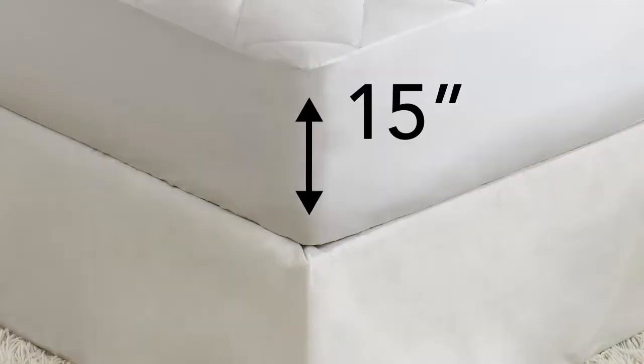And speaking of washing, Forever Percale has been engineered to last through hundreds of washings without shrinking, fading, or pilling. They'll look as good as new after each and every wash.